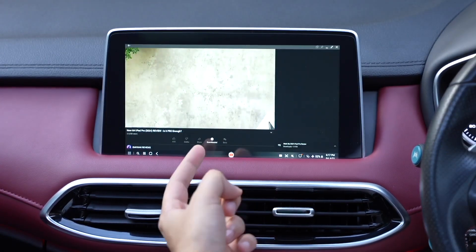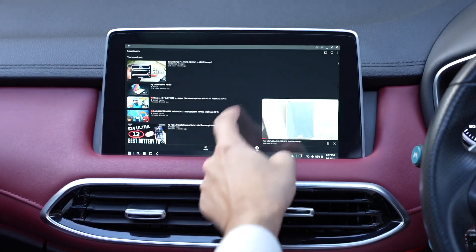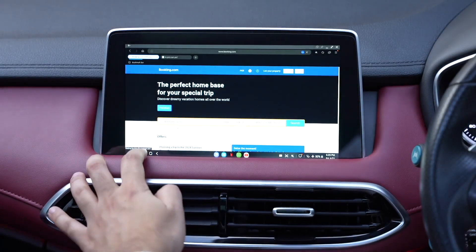That was all about Samsung DeX in 2025. The link for Auto Pro X will be down in the description — don't forget to check it out. Do you use Samsung DeX or not? Let me know in the comment section, and I'll catch you guys in the next one.